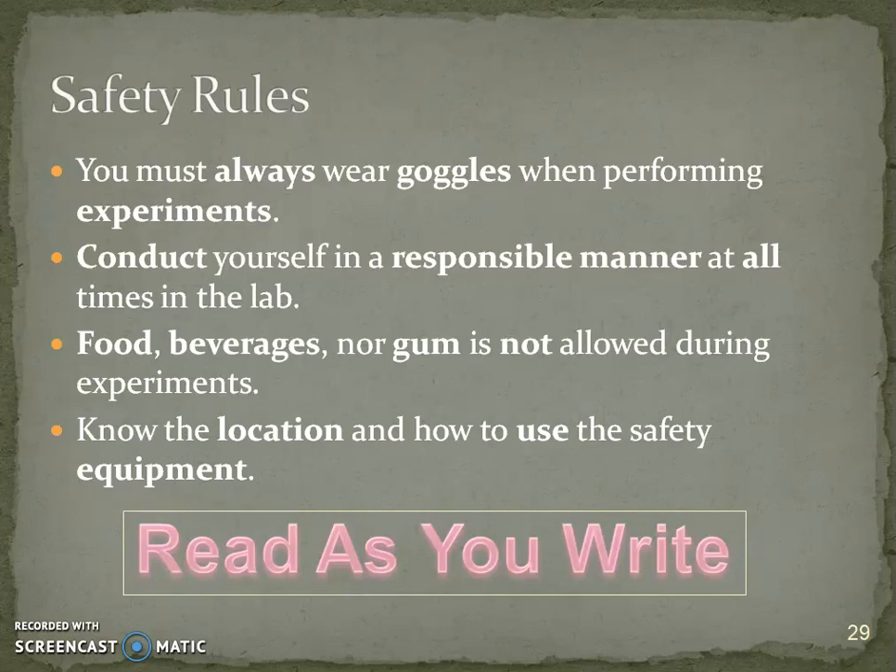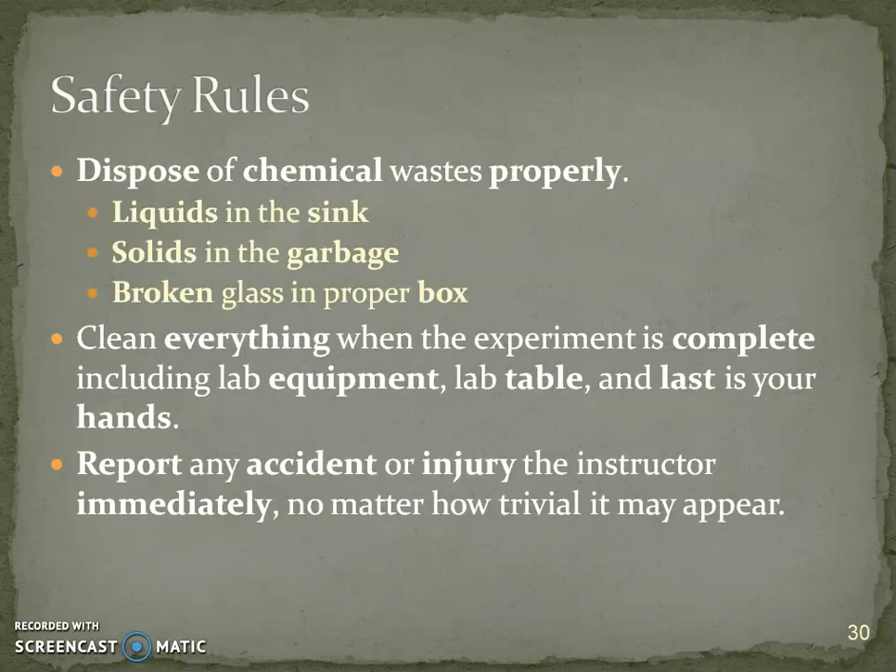Of course you're always going to be wearing goggles. You always need to behave in a responsible manner because I want everybody safe. No food, beverages, or gum because of fumes and dust particles in the air. Disposal of chemicals must be done properly: almost all liquids go down the sink and almost all solids go in the garbage.